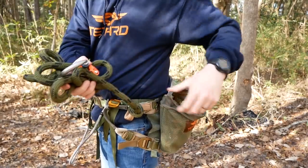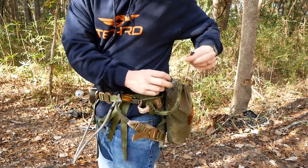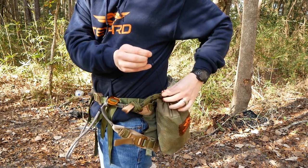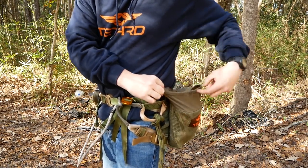Once I'm hooked in with my tether and I'm ready to hunt, that's when I'll remove my lineman belt. It stays girth hitched on one side, so it goes into the Sys Hauler on my left hip and stays there for the entire hunt. When I'm ready to climb down, I do the opposite process — I take out the lineman belt, attach it to my opposite hip so I'm connected to the tree, then I can safely remove my tether, pack it away, and I'm ready to climb down.